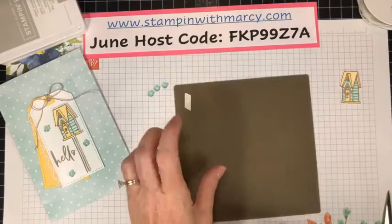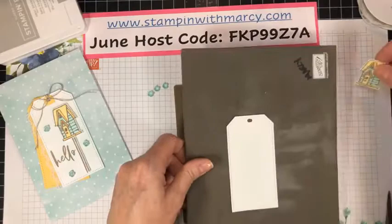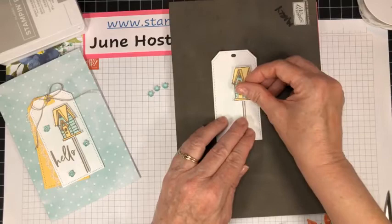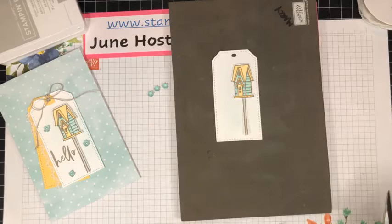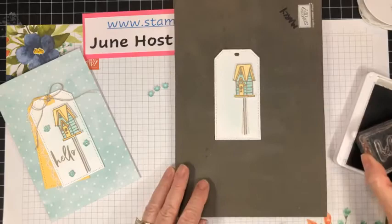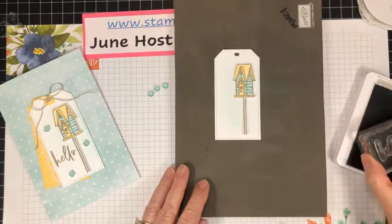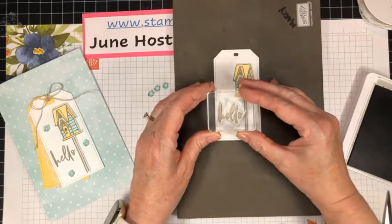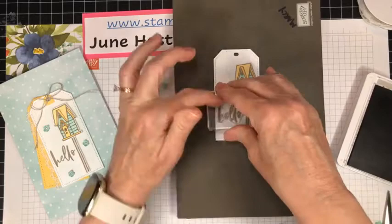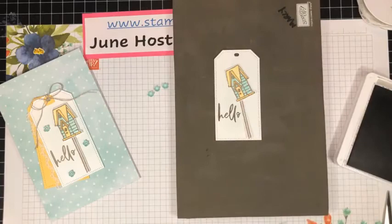We need to stamp our 'hello' first. The way I'm going to do that is lay this out as it would be on my tag, so I can visualize. I've told you I'm a visual learner. I've got my elements all laid out — I want this about halfway and lining it up over at the stitched side. There we go.